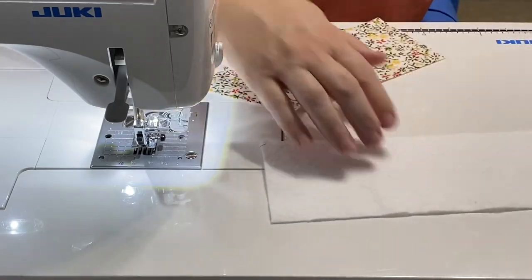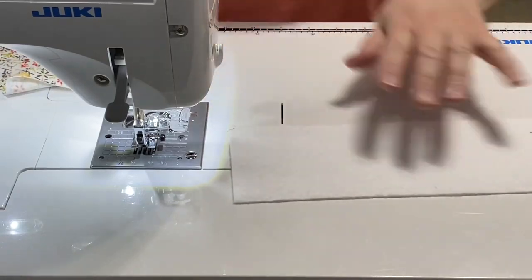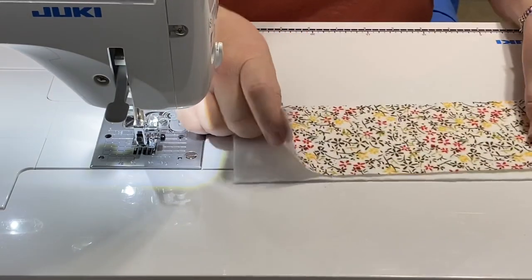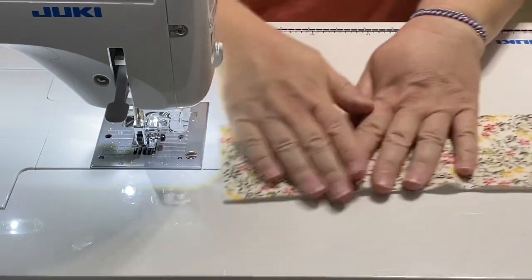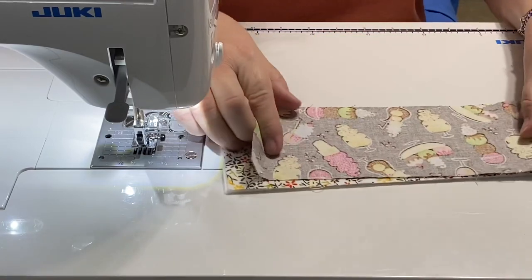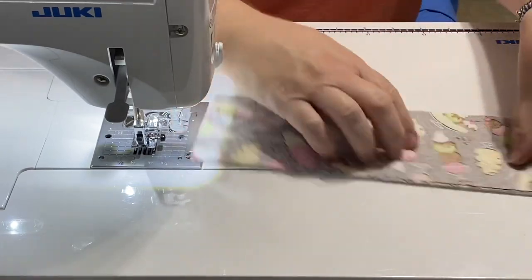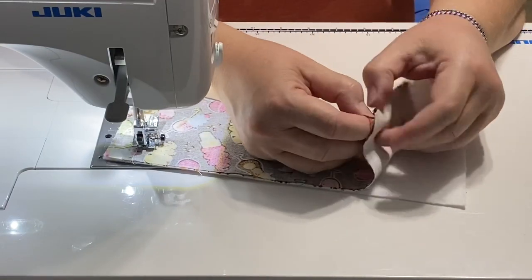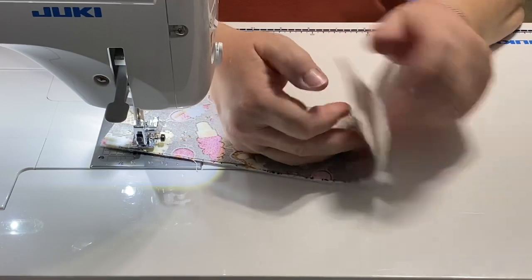Stitching this together is super easy. I'm going to put down my batting, then lay my backing right-side up, and then take my pretty outer fabric and put that face down. You just want to make sure your two fabrics are right sides facing each other and then your batting is on one side, so that when we stitch it all together and flip it, everything comes out correctly.